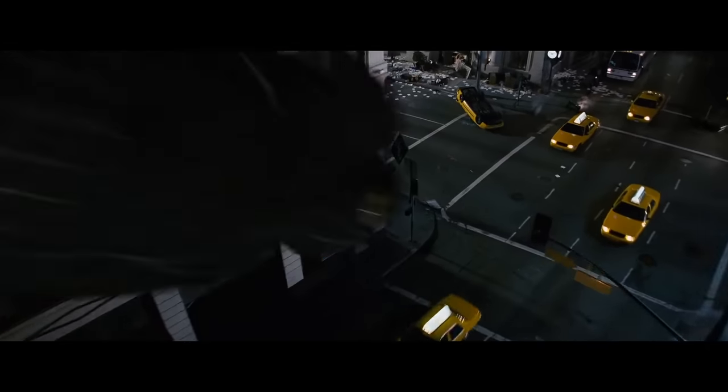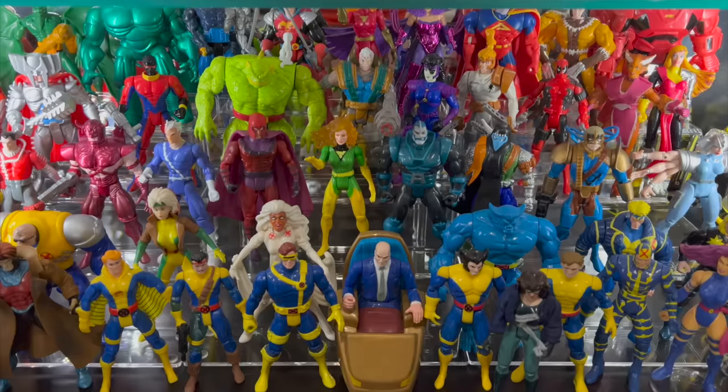Instead of letting their brilliant director continue to tell his story, the studio got involved and muddied things up. Don't get me wrong, I still love this movie. The visuals were incredible and it was so close to being awesome. But even Sam Raimi himself admitted, quote, 'We tried to stuff ten pounds of story into a five pound bag.'